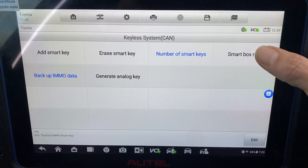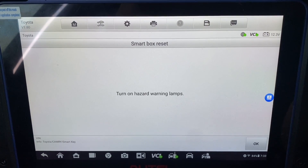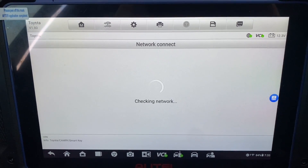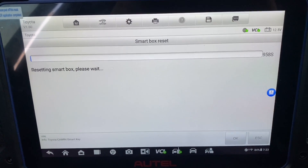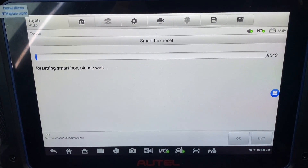Let's do smart box reset. Hazard on. Okay, 16-minute reset — we'll pause here and pick it back up after the 16 minutes.